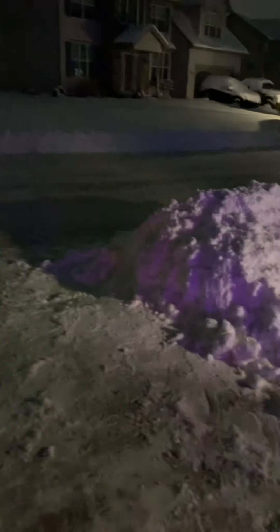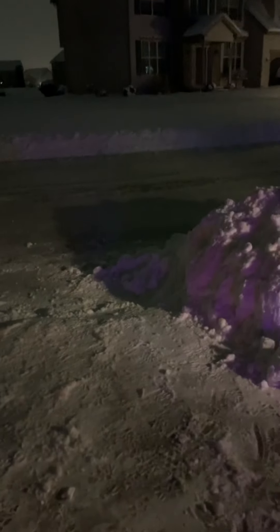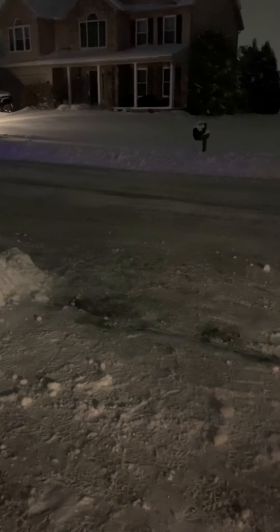Especially when the plows come through — the plow came through at four o'clock in the morning. It's well over 12 inches of a barrier that came up after they plowed in front of the driveway. Most vehicles aren't going to be able to clear that. Tyler's vehicle won't for sure; Lisa's could be okay.